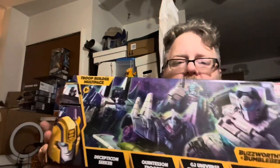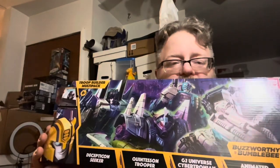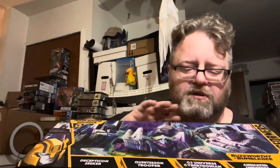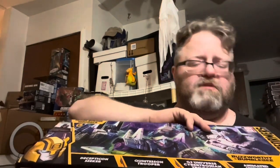How's it going, my friends? This is Ionicus and Tay. We're looking at the Buzzworthy Bumblebee True Builder Multi-Pack. There are four figures here: a Decepticon Seeker, the Quintesson Trooper, the G2 Universe Cybertronian Trooper, and the Animated Universe Auto Trooper. We're not doing these all in one sitting — we'll do each figure individually.